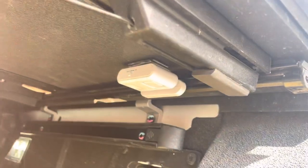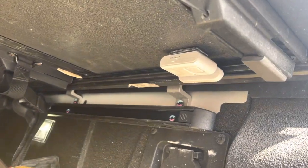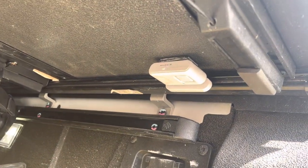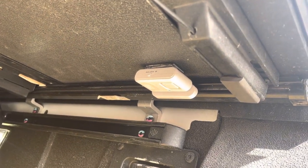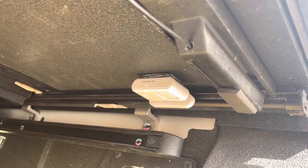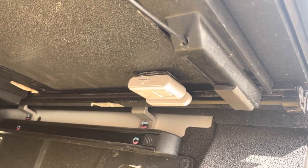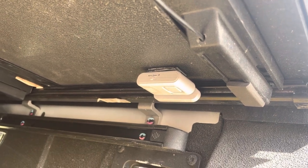Now when somebody opens my tonneau cover, I've got a little alarm — I think it's around 120 decibels, which should be loud enough to wake me up if it happens in the middle of the night. I'll put links to both of those items in the video description, but if you have any other questions just let me know.